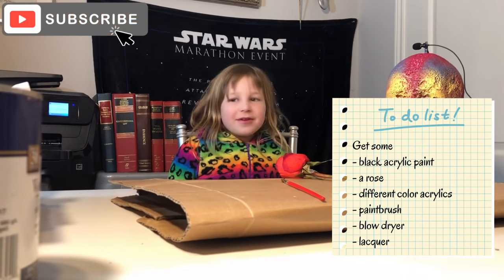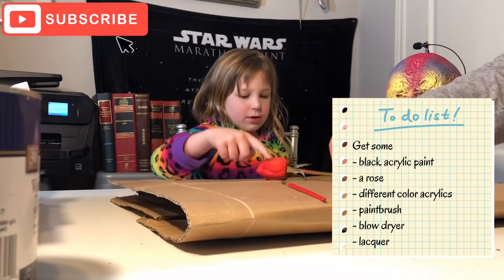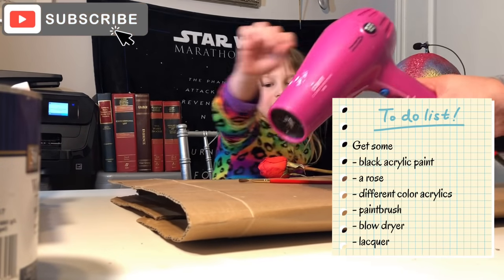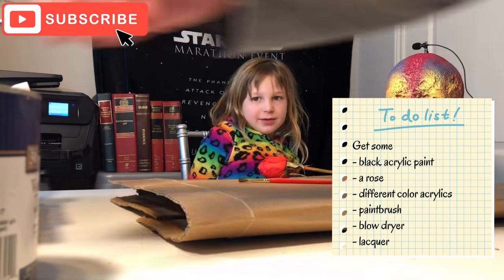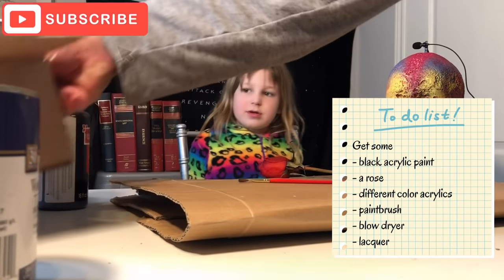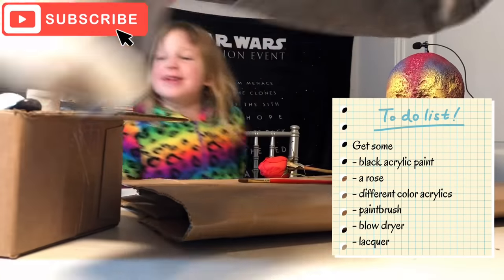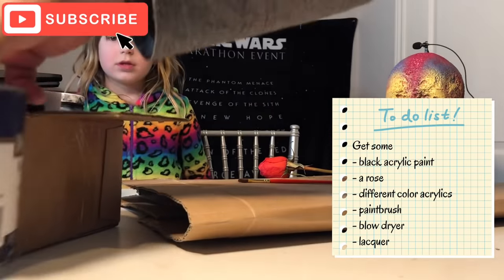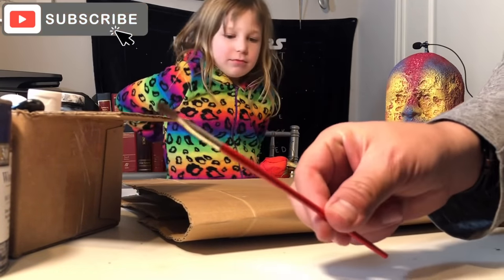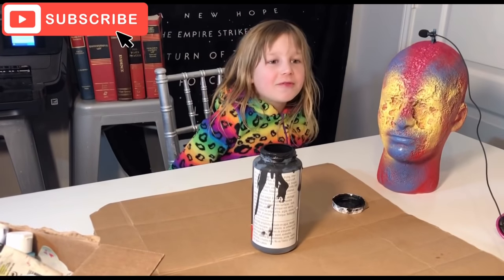So you need acrylic paints, you need a rose, and put down a carport cover so you don't get paint on anything. Then you need a blow dryer to dry it, some paint brushes, black acrylic paint to dip it in, and a whole variety of colors. And then lacquer at the end to preserve it, plus a paintbrush just to fix things up. First we're going to dip the rose in the black paint.